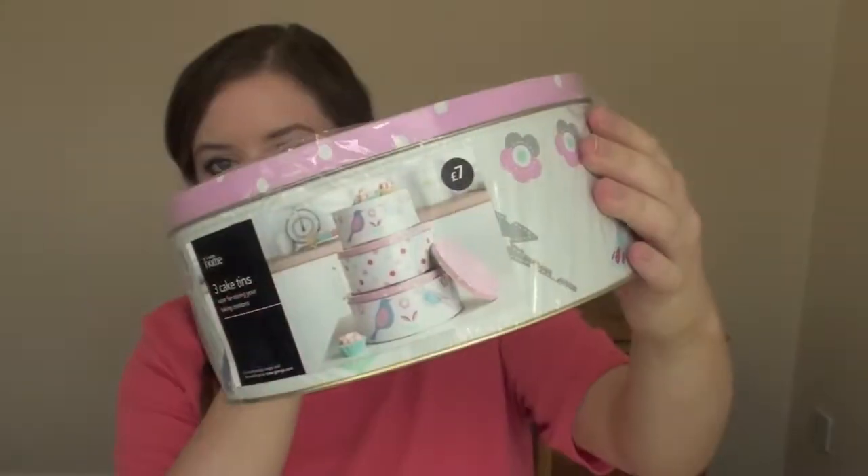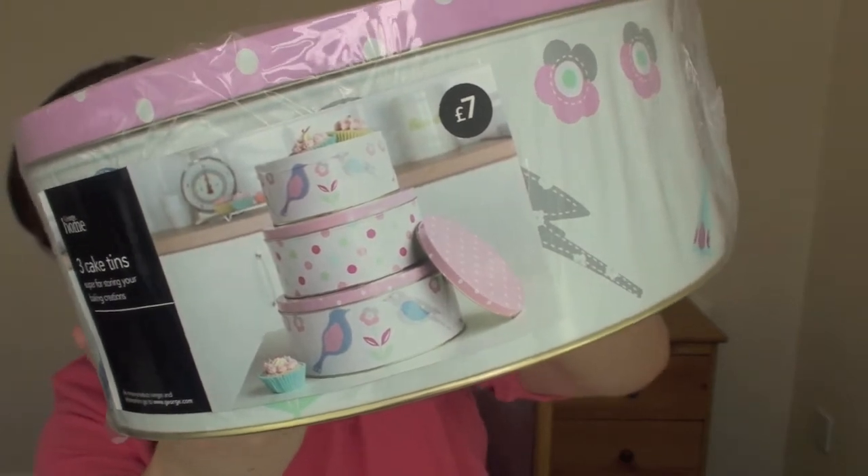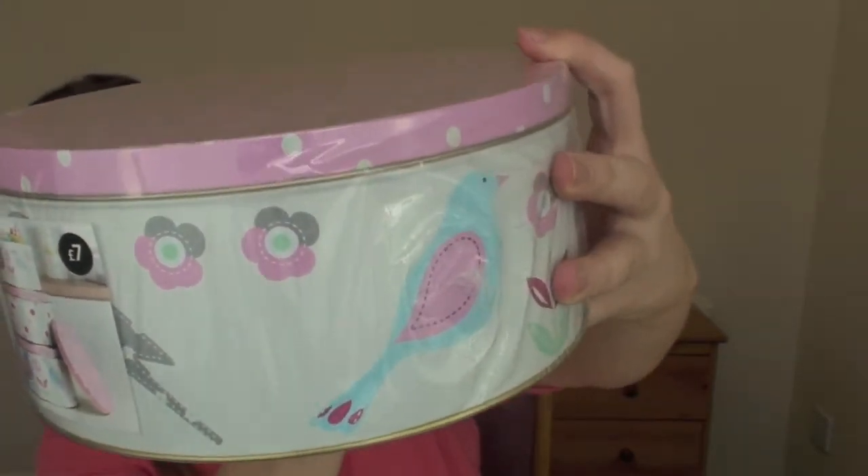Sticking along the Asda lines — I also got these cake tins. These are a set of three cake tins with little birdies on them and little flowers as well, with a polka dot lid. For the set of three tins it's usually seven pounds, but these were two pounds ten. Can you believe it? For three tins — these are going to come in so useful, and at two pounds ten you just can't go wrong.